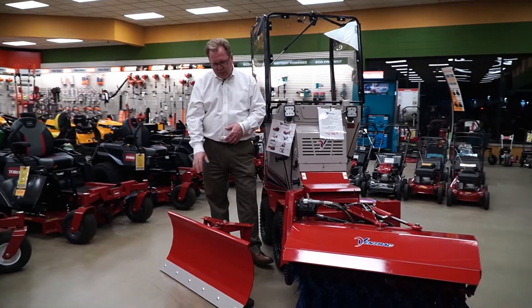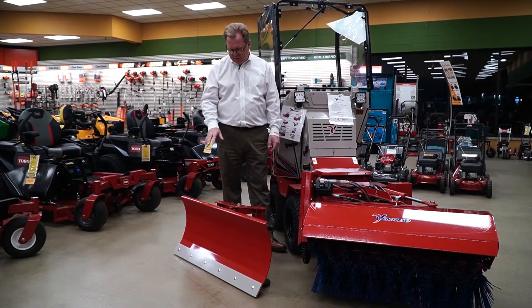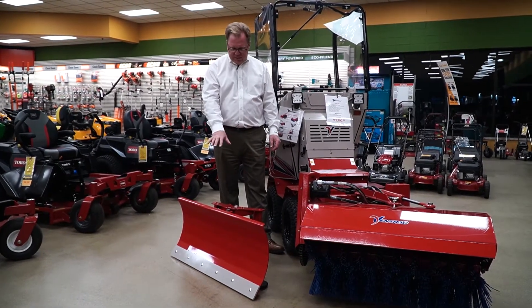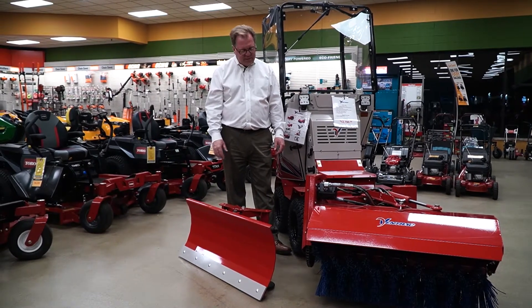I've got the blade here — the snow blade for light snow is still the quickest option; you get the quickest ground speed with the snow blade. They offer a 42-inch blade for those narrower sidewalks and also a 54-inch.